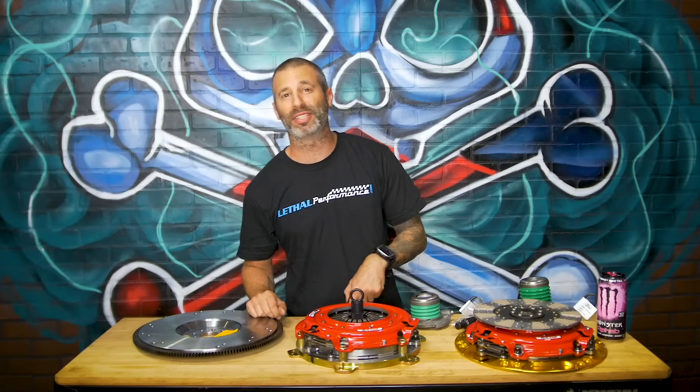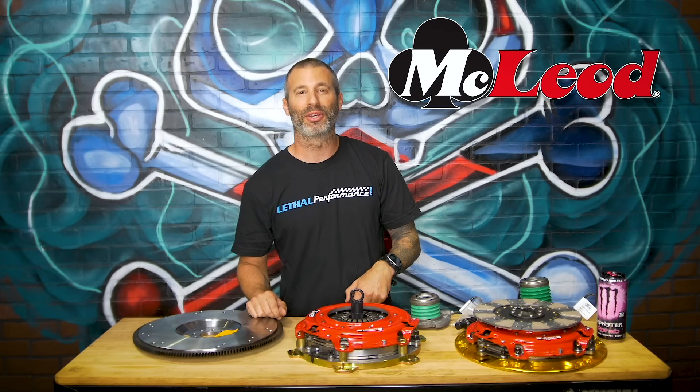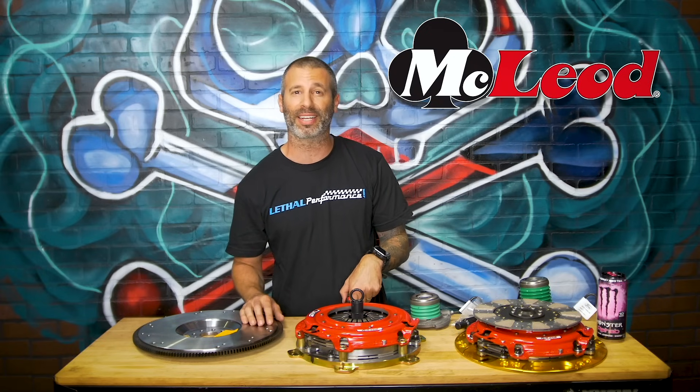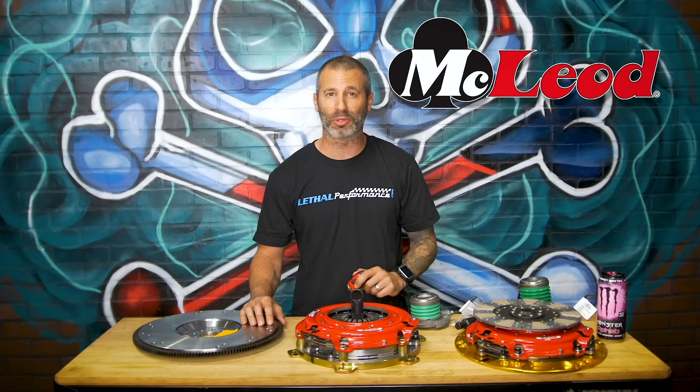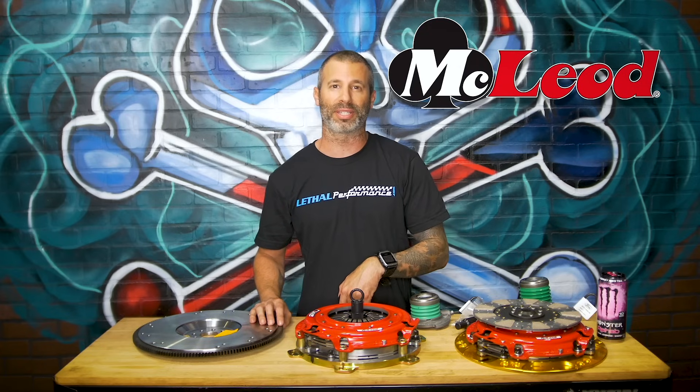Hi, what's up everybody? Jared at Lethal Performance here. Another episode of Tech Tips. Today what I'm going to be covering is McLeod Racing. We have been using McLeod Racing products for pretty much almost a decade now, and it's one of our most popular lines here at Lethal Performance. So I'm going to go over a couple features today, explain some stuff about the RST and the RXT Twin Disc Clutch kits.